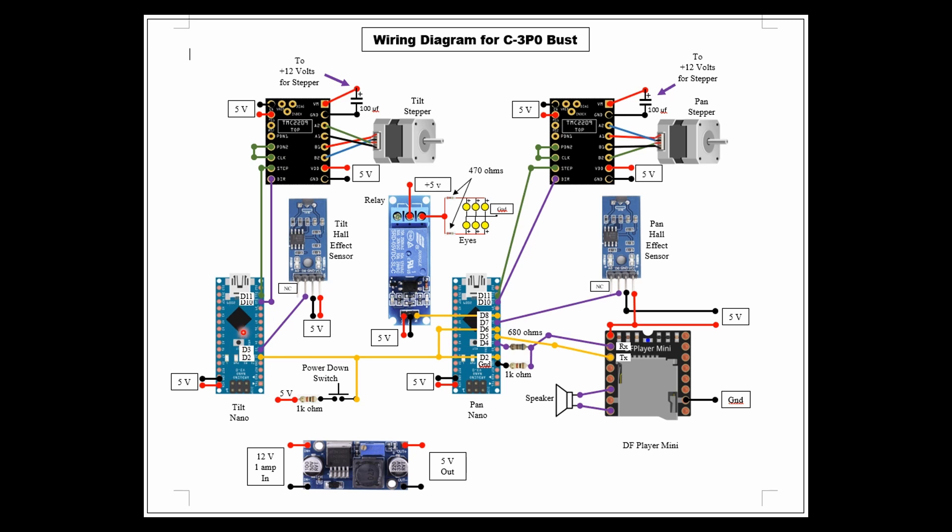The tilt nano is responsible for operating the stepper driver for the tilt system as well as the tilt hall effect sensor. Between the two nanos they're connected on digital pin 2, and that goes to a power-down switch through a 1k resistor — when you press that switch it powers down. Down here I have my buck converter: 12 volts in at 1 amp, and 5 volts out. That's basically the wiring diagram. Now I'd like to talk a little bit about the sound clips and how I did all those.